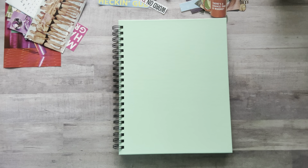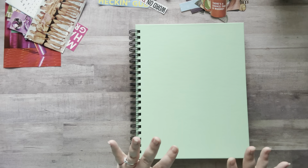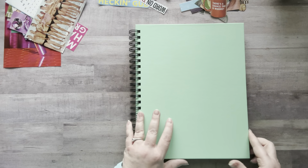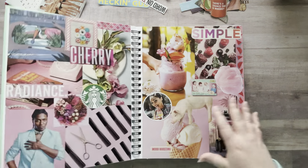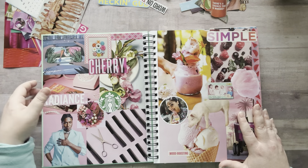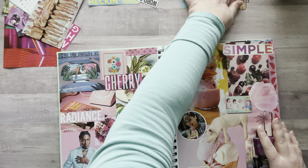Hey everyone, it's Nicole, welcome back to my channel Relax Cut Glue. If you're new here, welcome! Today I'm working on Big Random and I'm super excited about it. This is Big Random Part Two, 2.0. I have some square and rectangle images, some words, and fussy cut images all from magazines.